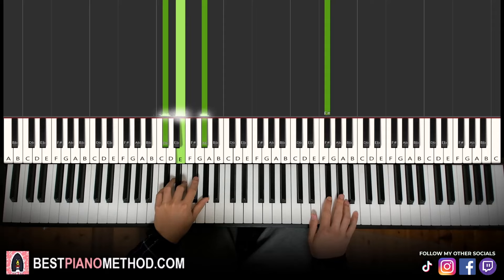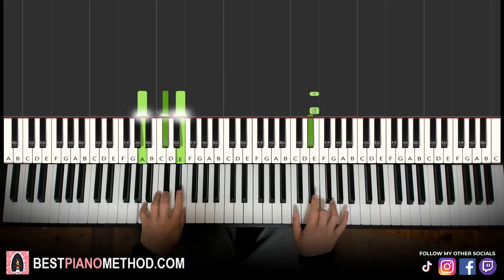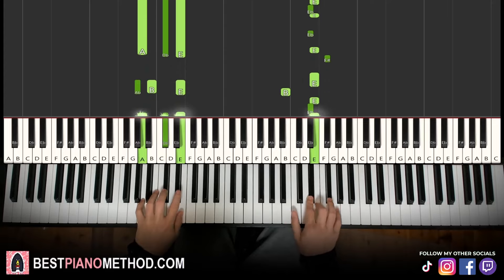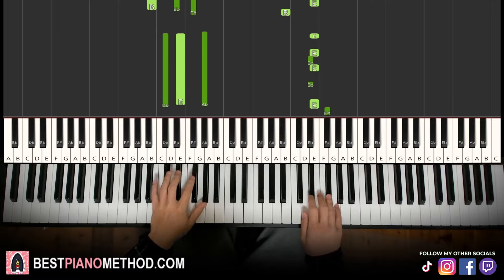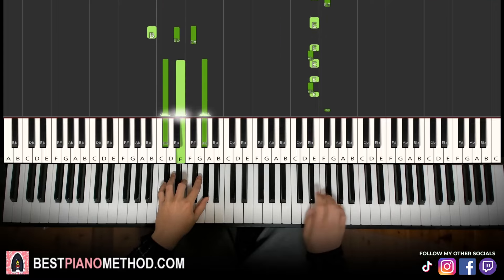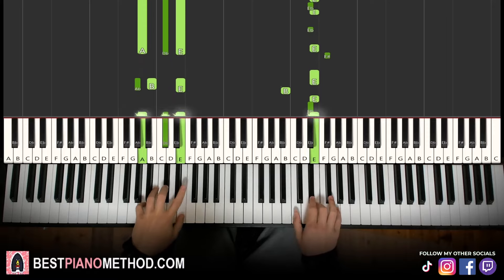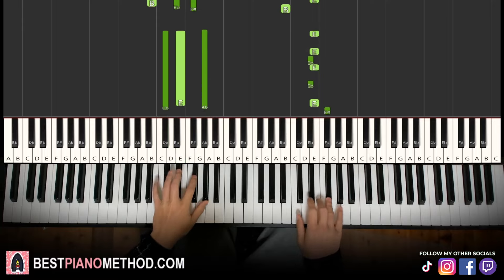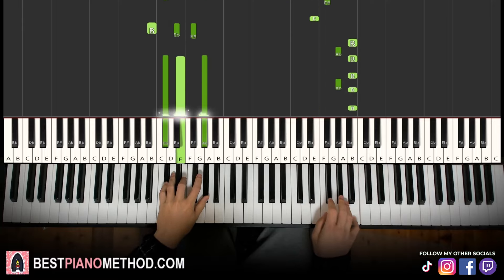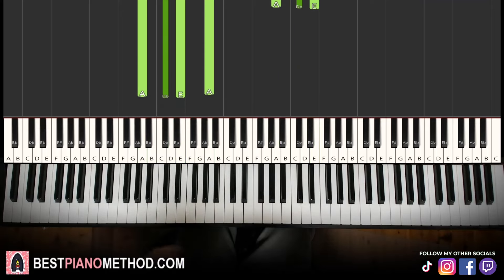All right, so back to back, all eight parts will be played so you can see the similarities and differences.